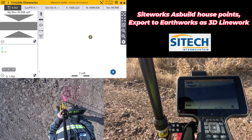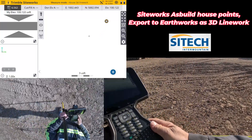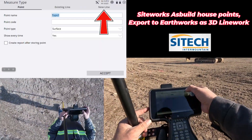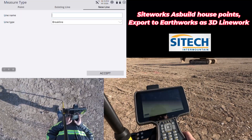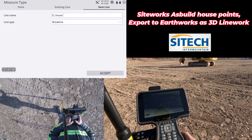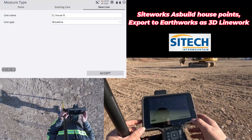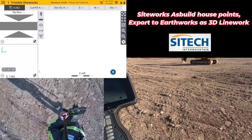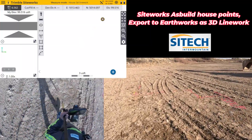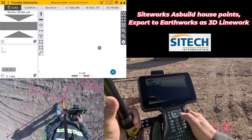I'm going to take the legs off of my pole — I have a habit of not walking around with those on if I don't have to. I need to go into my measure type and do a new line. I'm going to call this 'CL' for center line house footing. I'm going to make sure it's a break line — leave it as a break line, go ahead and hit accept. Now all I have to do is basically connect the dots — go around and shoot every single one of these points right where they're at, creating my line string and boundary.